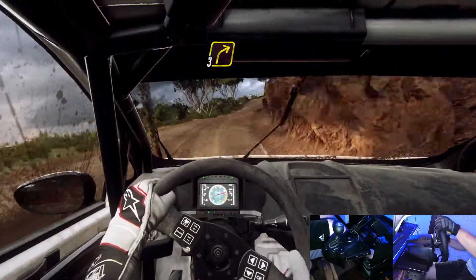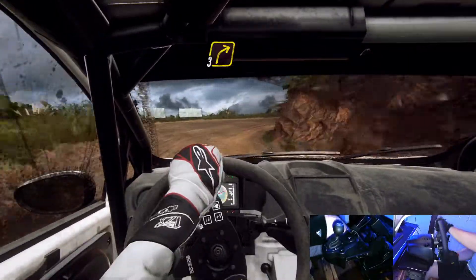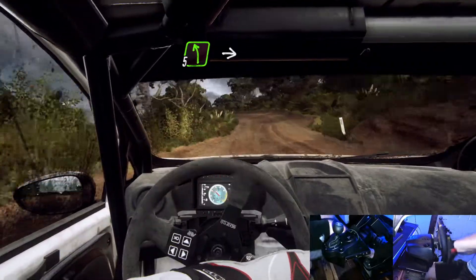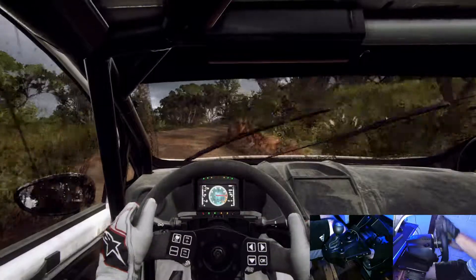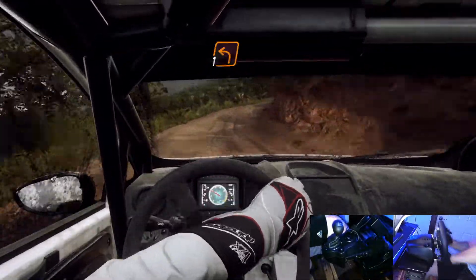3 right long. 30, into 5 left and 3 right long tightens over crest. Into 5 left.